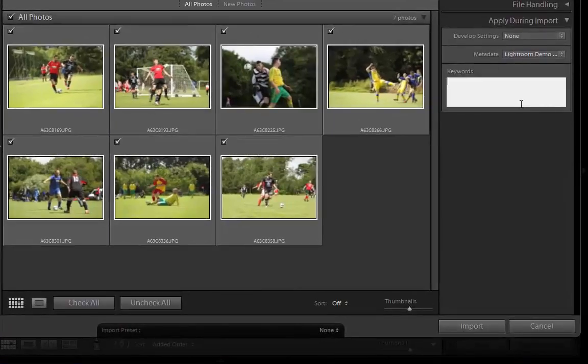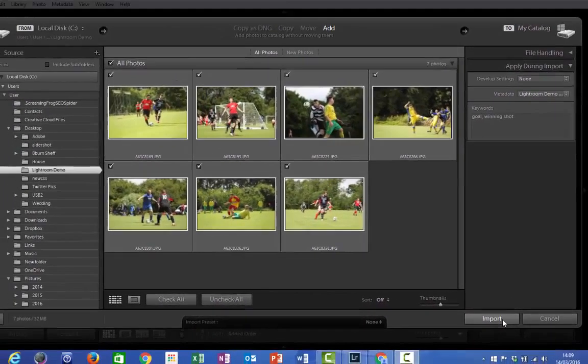You can also add more keywords into this field here, and this is going to apply them across all of the images unless you select them specifically otherwise — so 'goal', 'winning shot', etc. You get the idea. When you're finally happy with all the information we've got, it's time to hit that Import button in the bottom right hand corner.